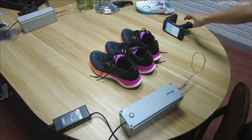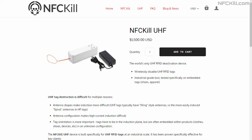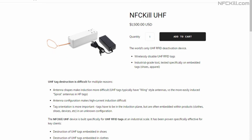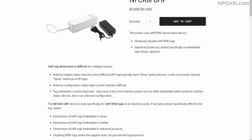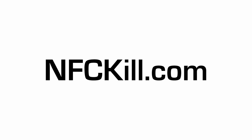And here we go. Let's verify. The three embedded tags were successfully disabled. The UHF kill is an industrial-grade device for UHF RFID tag destruction and is available for purchase on NFCKill.com.